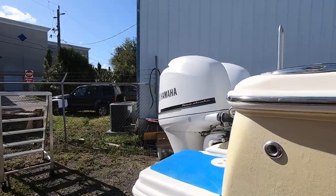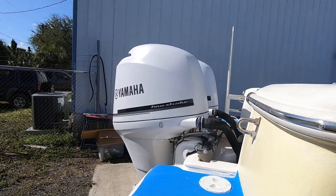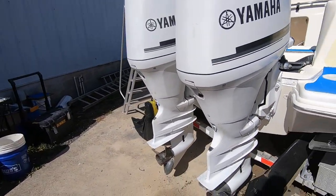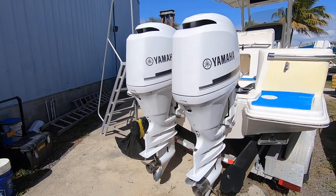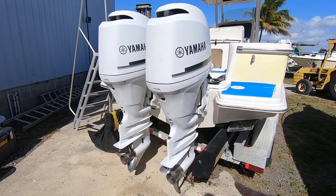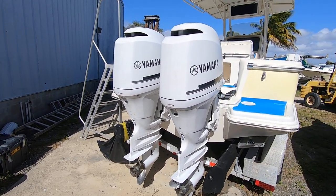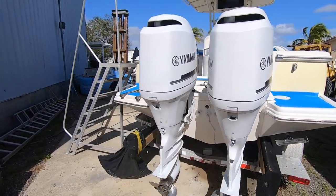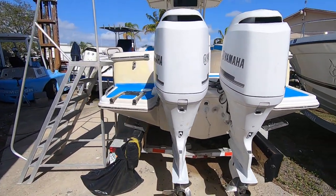In the back he's got a pair of Yamaha 150 four-strokes. They have about 830 hours on them. They've just been serviced — new water pumps, thermostats, gear lube, filters in and out, spark plugs. A compression test was done and all cylinders are in good range.